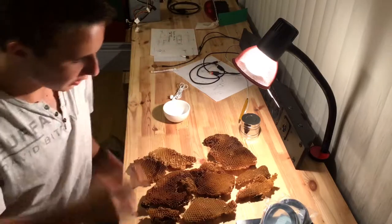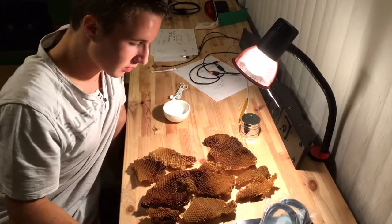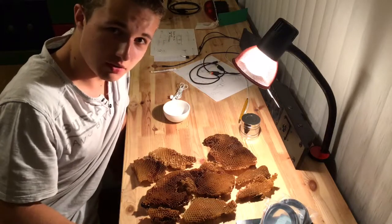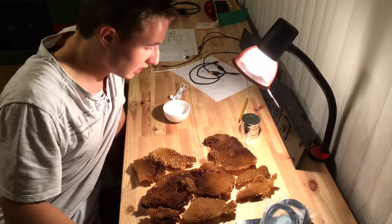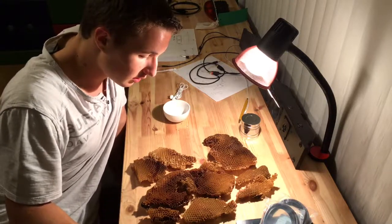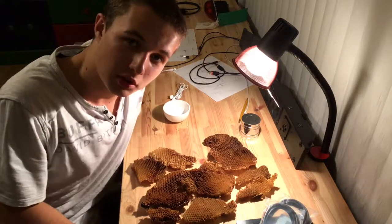Today, I just recently went to a park and I saw a tree and I knew that there was a beehive in it previously. So I checked and there is no beehive there anymore. So I went and the beehive was still there but it didn't have any bees in it.